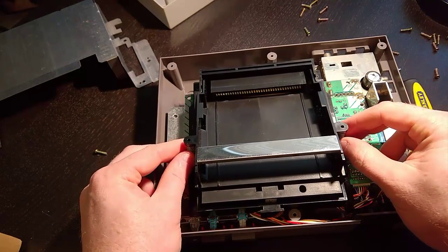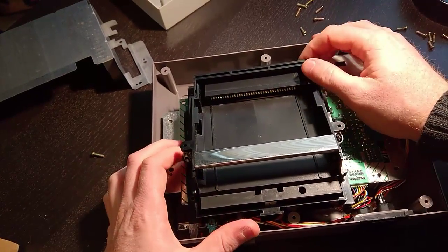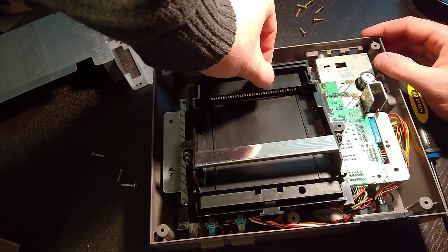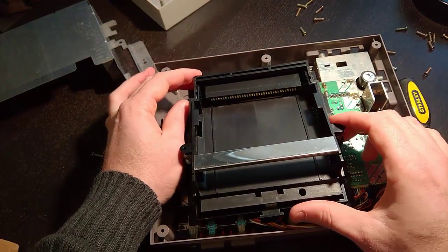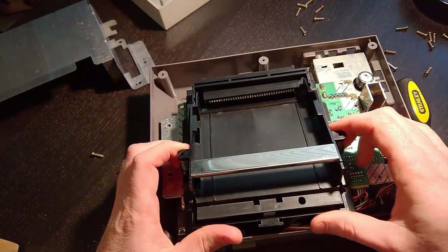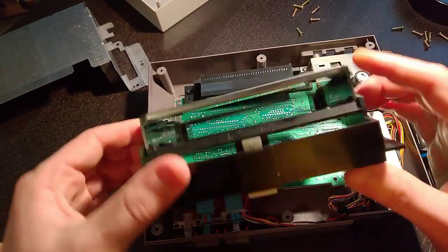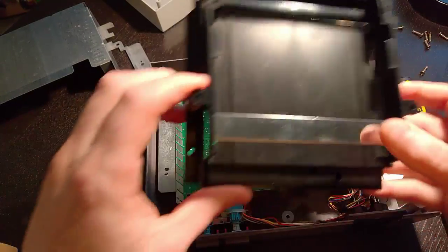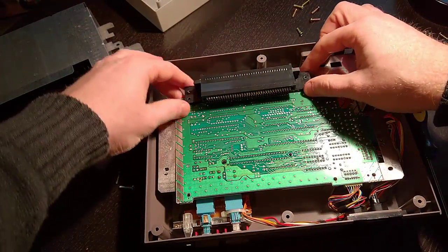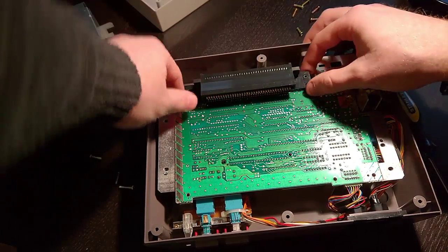Once we get those screws off, it's just a matter of pulling the tray out. This can be a little tricky, so be careful. Lift up the front end a little bit and wiggle it back and forth until it comes out — the whole tray will come out like this. Set that to the side. This connector right here also needs to come out, so we're going to take that out too.